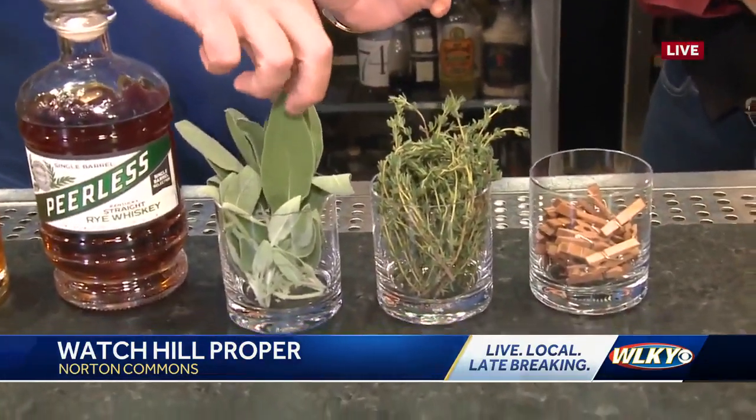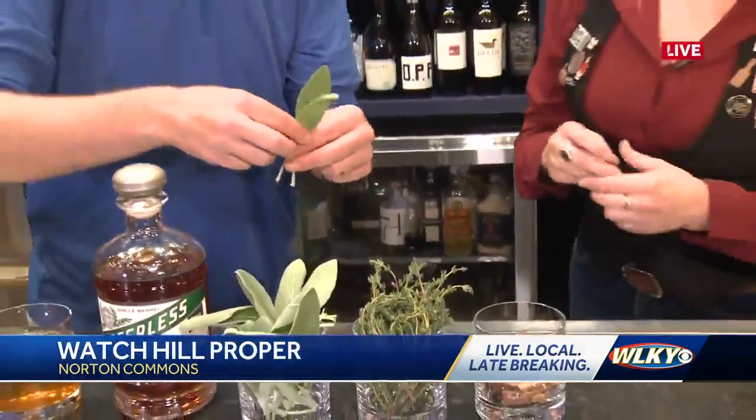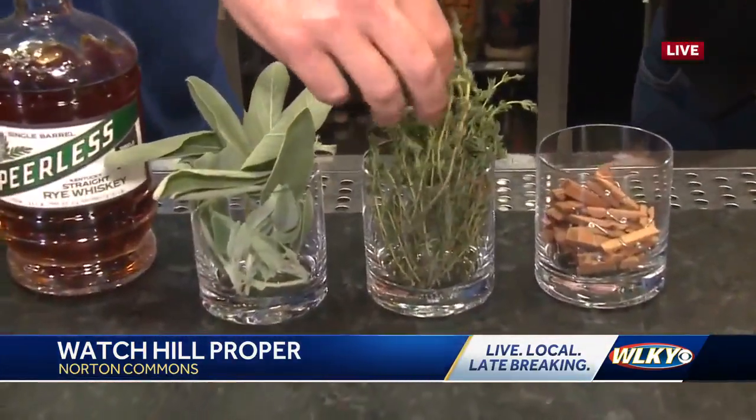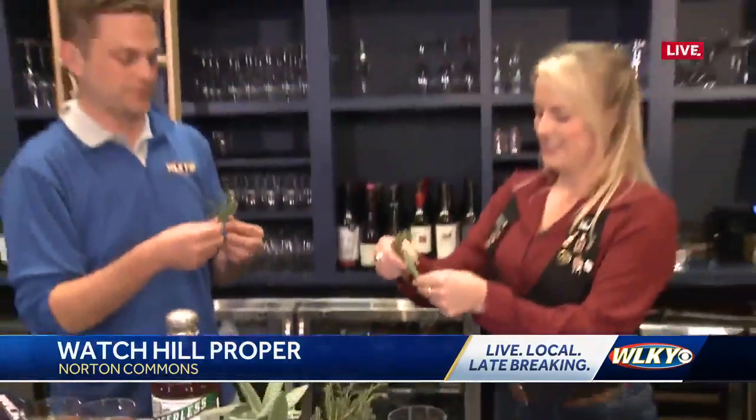So we're going to take two of these — one for you, one for me. We'll also add a sprig of thyme here. And while we're here doing this, really nothing goes better with bourbon than food. Talk to me about what you guys are up to.